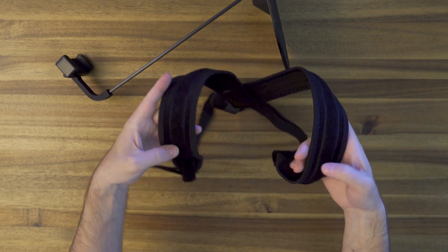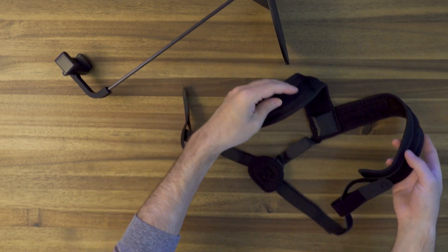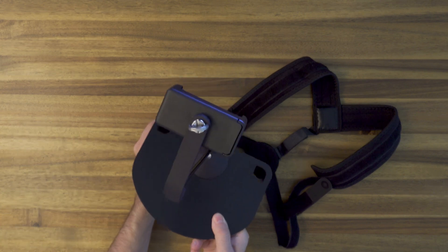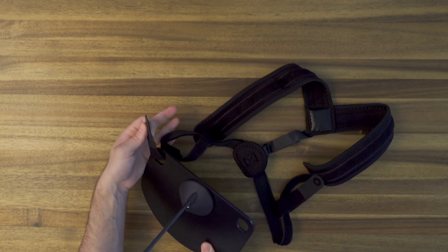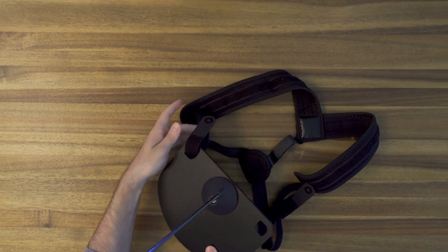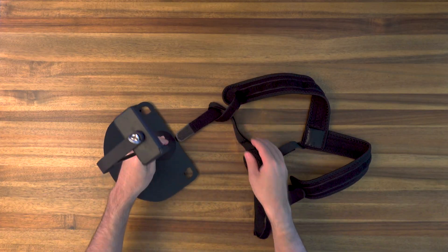Once you've threaded your backpack straps through these velcro pieces, you can see how we'll attach the chest plate by threading through the holes in the chest plate. And there you go — now we're ready to make some facial mocap.